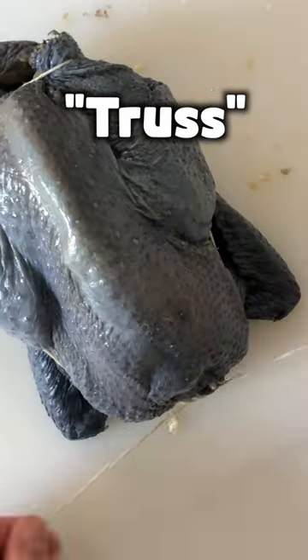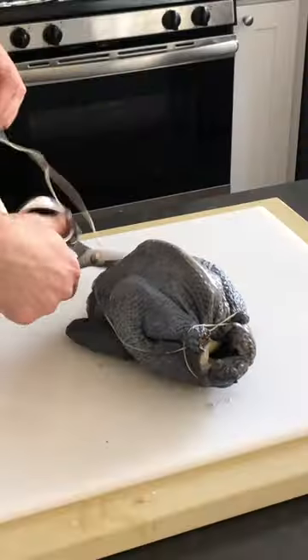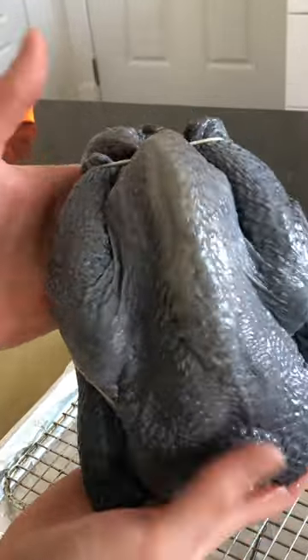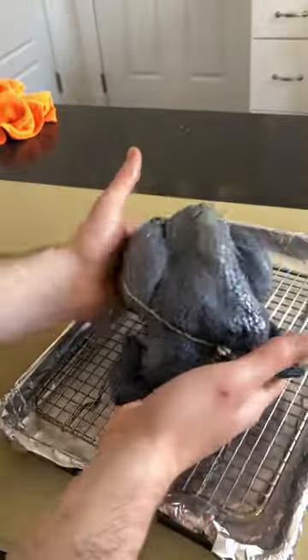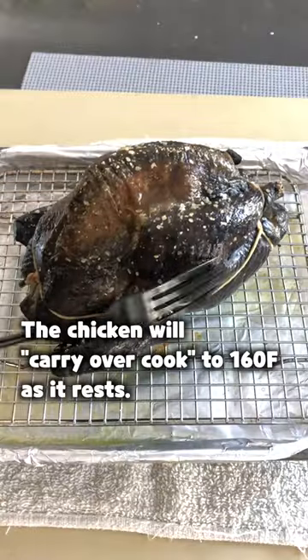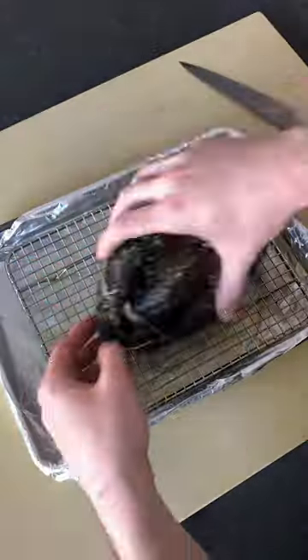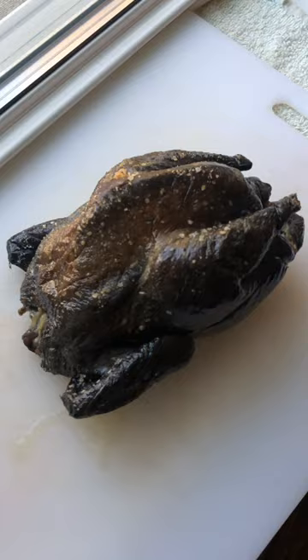Here I'm just using some butcher's twine to truss the bird. Trussing the bird makes sure that the meat cooks at an even rate and helps it hold its shape. Cook time and temp vary from bird to bird and oven to oven — a meat thermometer is going to be your best friend here. I start the bird at 450 degrees Fahrenheit for 20 minutes to crisp the skin, then lower the heat to 375 for 30-ish minutes until the internal temperature of the thigh reaches 150 degrees. Then let the bird rest for 15 minutes to ensure it stays juicy.